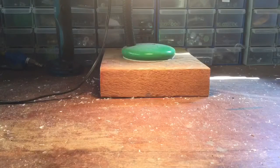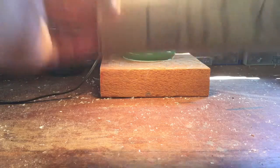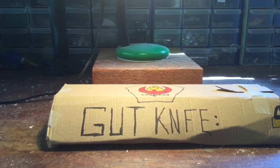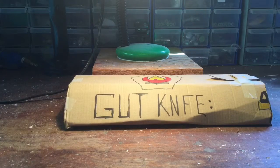Hey guys, it's the Alpine Wolf here. A few days ago at an event, I was gifted this from a viewer of my channel, and I thought I'd just do an unboxing on it.